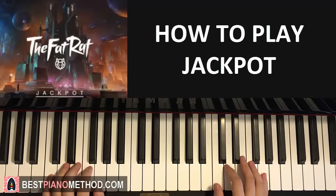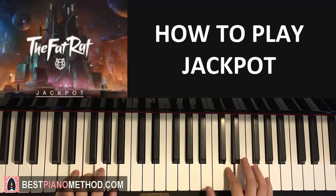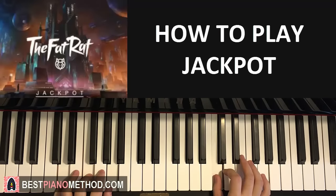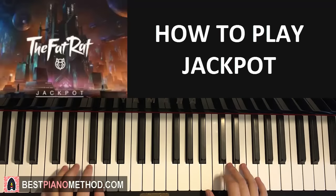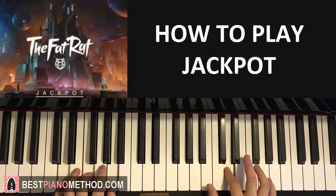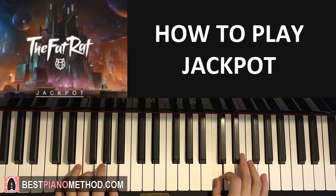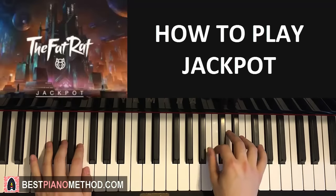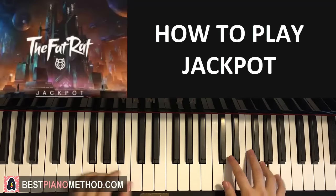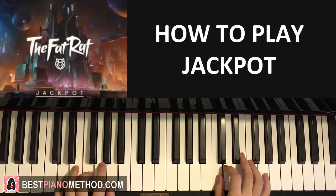Let's put the two hands together for the second part. It goes C and C major together, then D and D minor together. Like that. When it's faster, it goes like that. So including the first part, it goes like that. That's the first and second part completed.